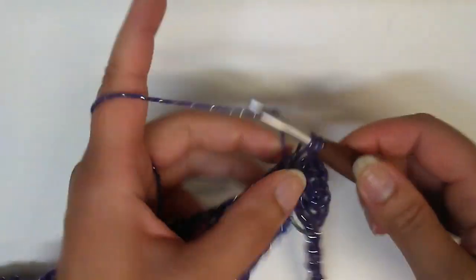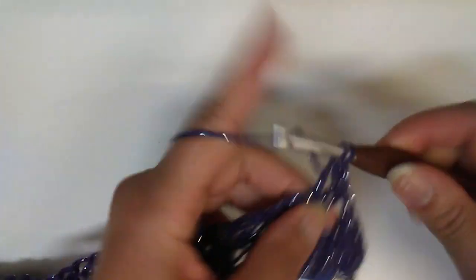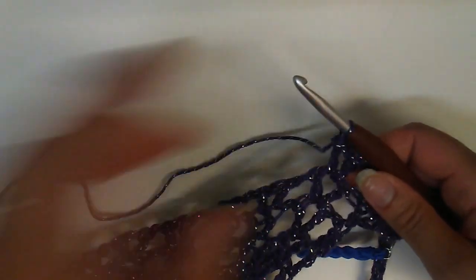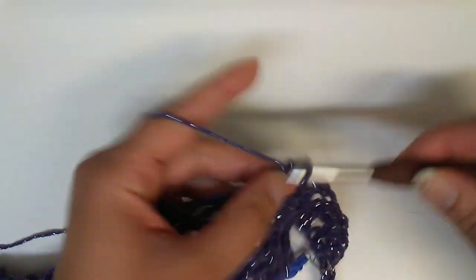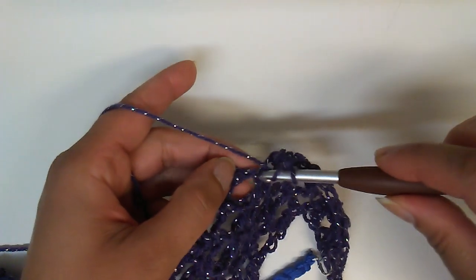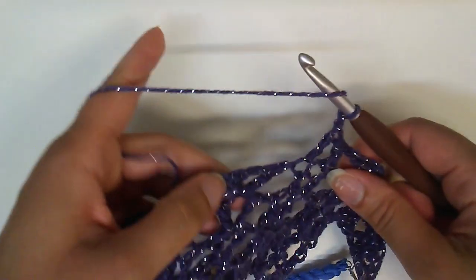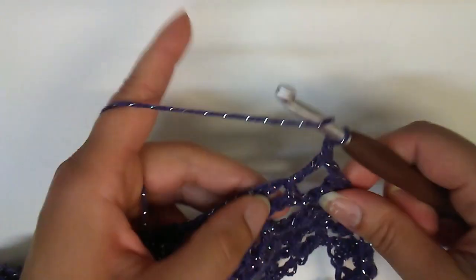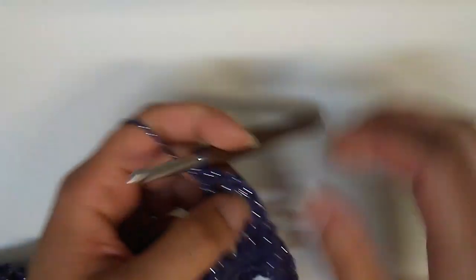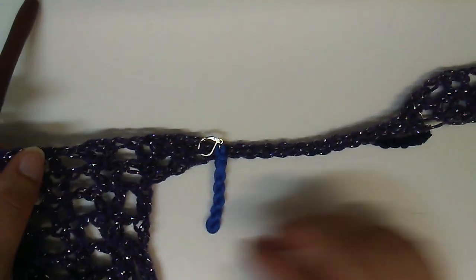Now we can continue on in pattern. This is where we have our two double crochets — the foundation double crochet and the original double crochet — so there are our two double crochets. We chain one and then work our v-stitch as normal.